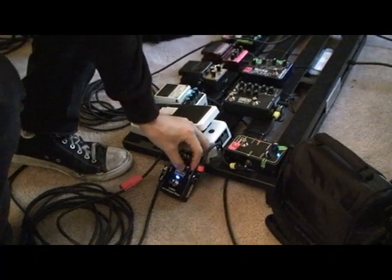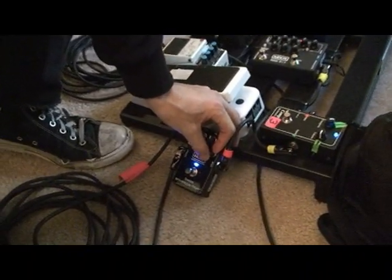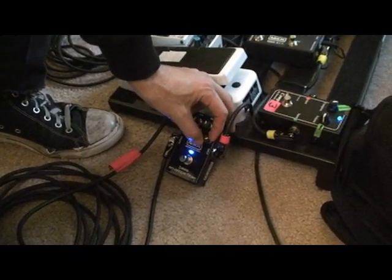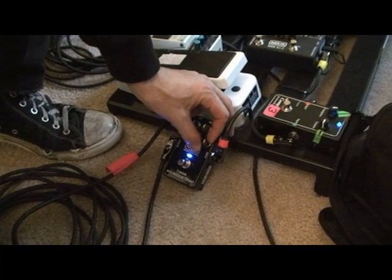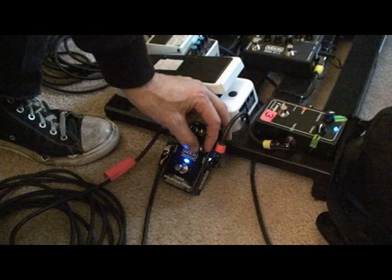So if I take the sensitivity down, you can see it just flattens it out. There's not as much of the actual finger sensitivity — the effect doesn't engage as soon. It's wider, not quite as much, and then I just touch it and it goes all the way open.